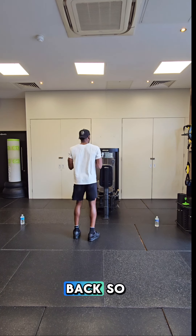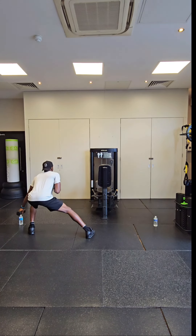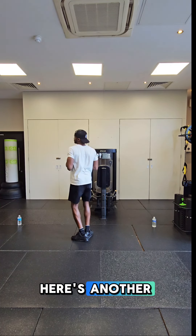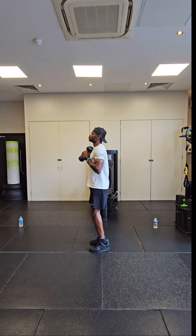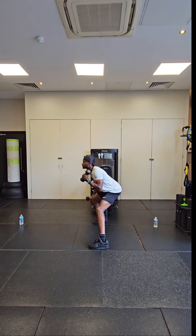Here's a demonstration from the back — back is straight, just like so. Here's another demonstration. Breathe out, breathe in. Breathe out, breathe in.